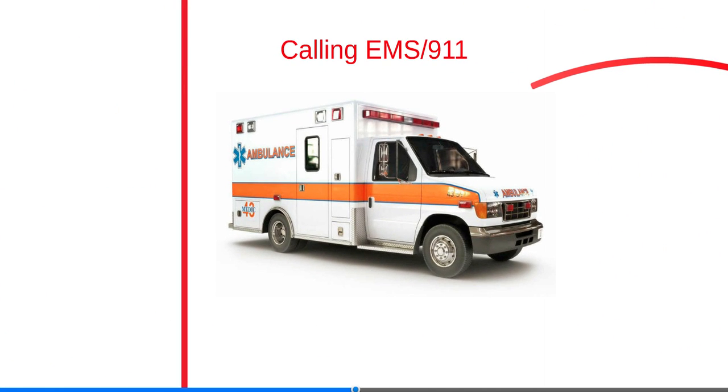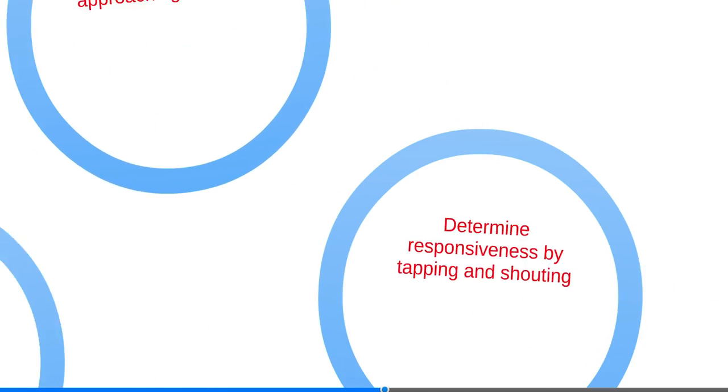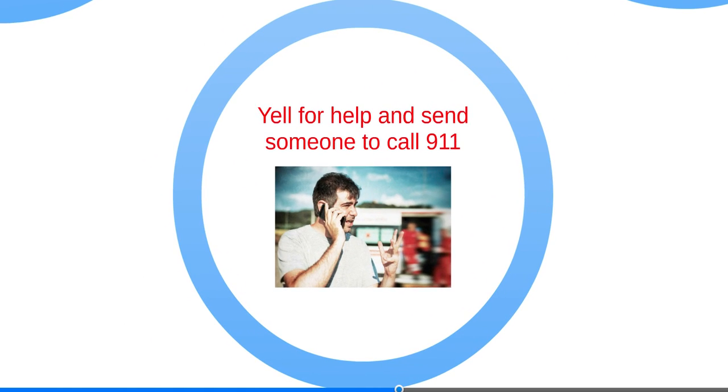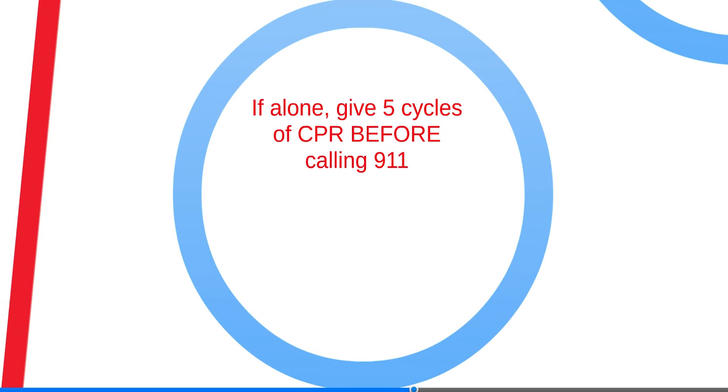Here's some information on calling EMS at 9-1-1. Always be sure the scene is safe when approaching the victim. Determine responsiveness by shouting and tapping. An unresponsive infant will not move when you touch them, won't cry or make any sounds, and their body will be limp. Yell for help and send someone to call 9-1-1. If you are alone, begin five cycles of CPR before calling 9-1-1.